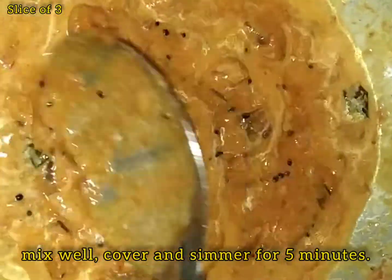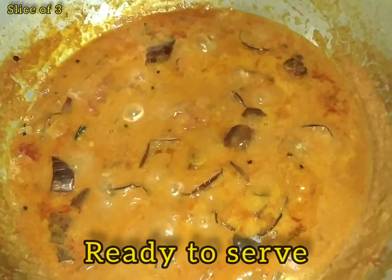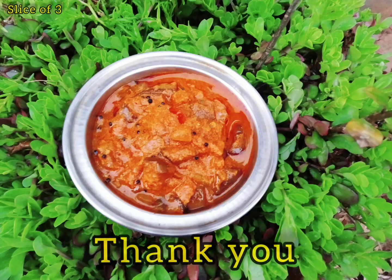We are going to use the gravy for 5 minutes. The gravy is ready! Please like, share, and subscribe. Thank you!